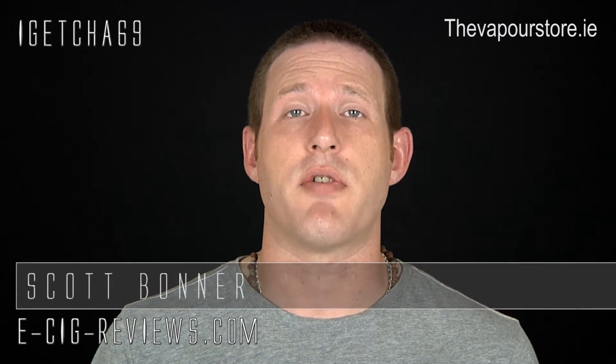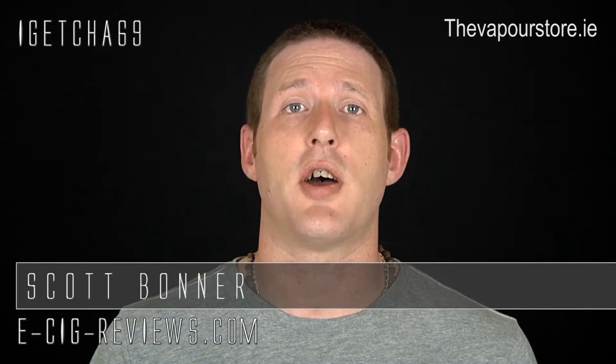Hello, my name is Scott and today I'm going to be doing a review on the DSC601 electronic pipe, which I received from www.thevaporstore.ie. Before I start I must point out I did receive it free of charge for the purpose of conducting a review. My opinion will be true, honest and accurate as always. Okay, let's go straight ahead and show you what's in the box.